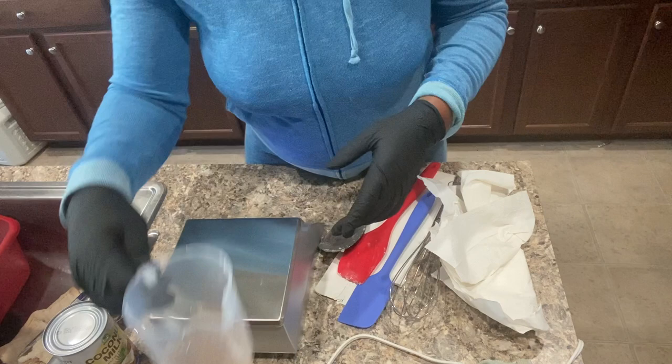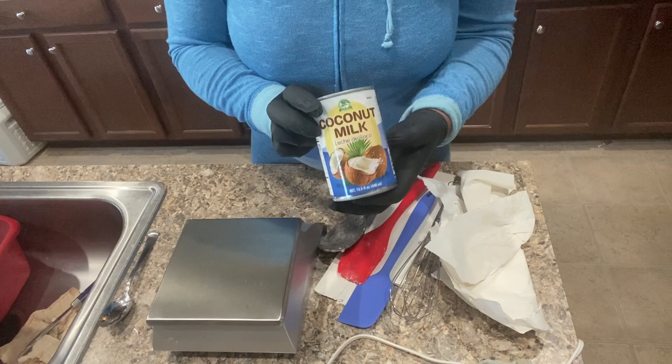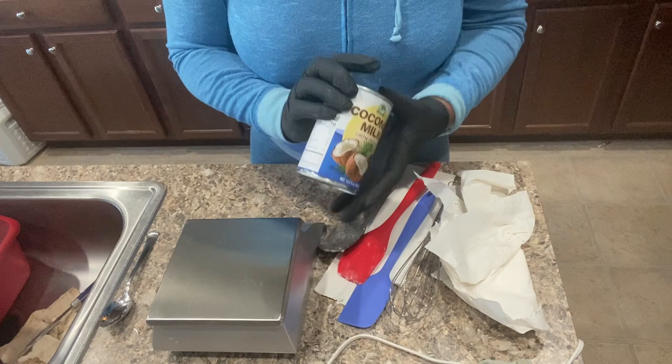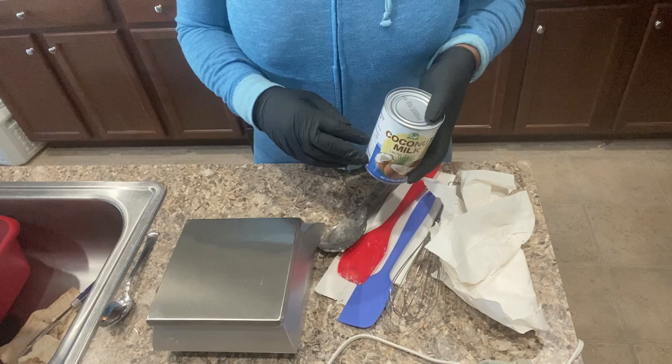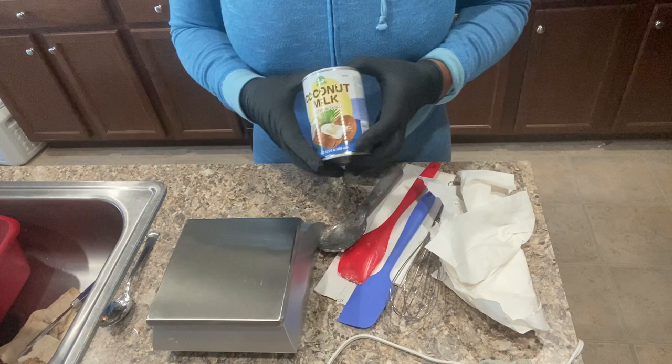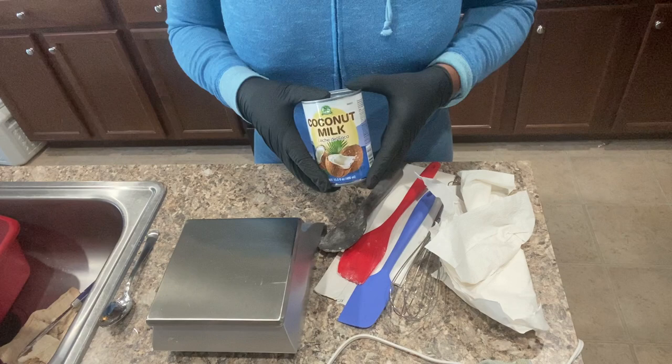I have coconut milk right here that I got from my local flea market, and the rest of the water portion will be coconut milk. It's very good for facial soaps. I like to put it in my Irish Sea Moss bar because I feel like that's an all-around body type of soap — you can use it on your face, you can use it on your body.